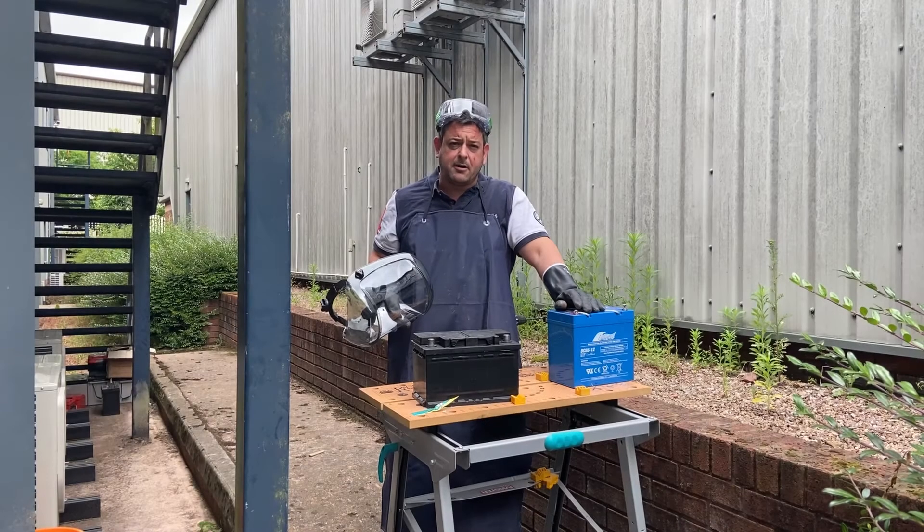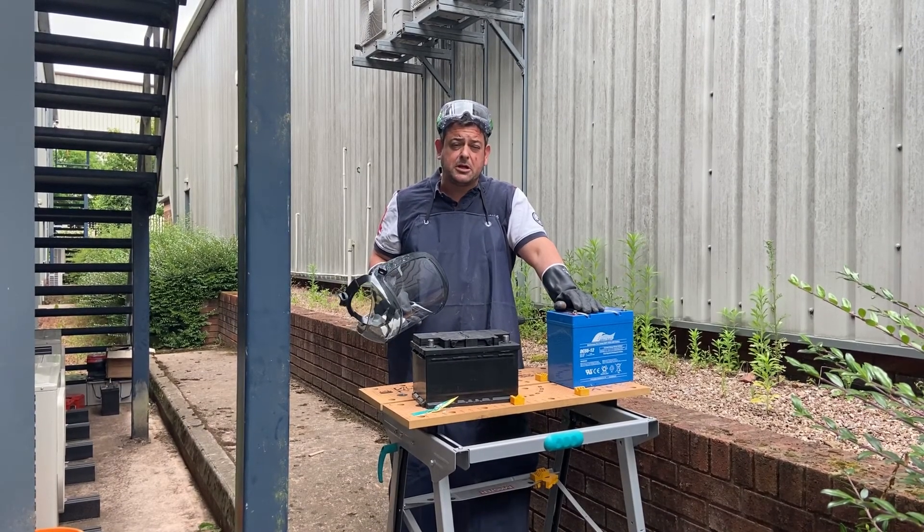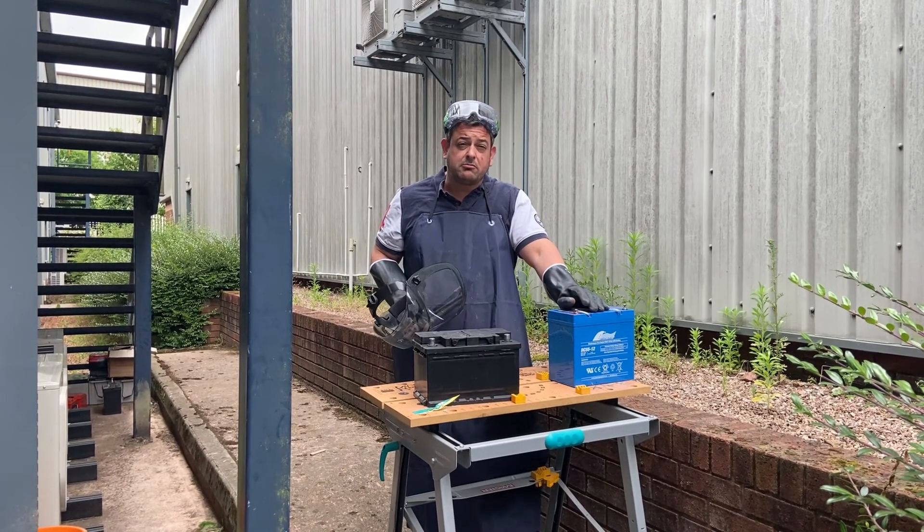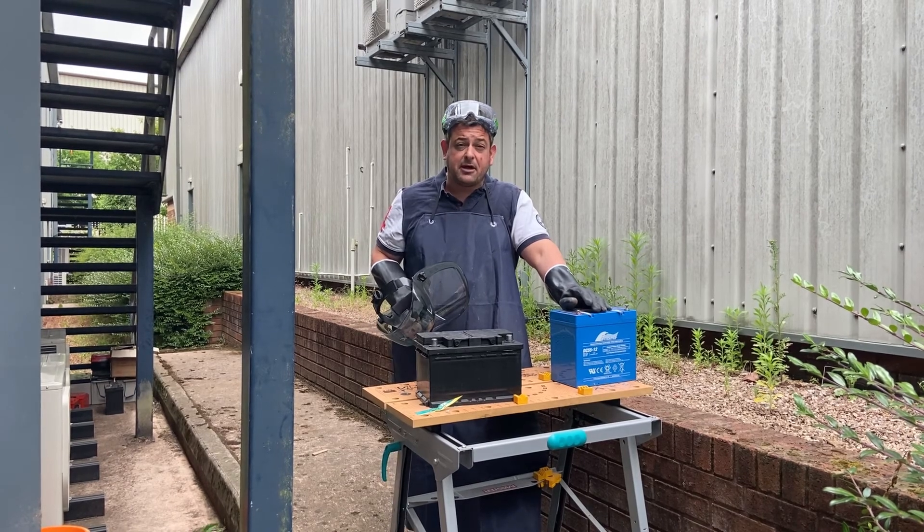So now we're going to have a look at cutting one open. You've seen the theory behind the difference in the batteries — now we're actually going to look at what's really inside them by doing something we would recommend you don't do at home: a teardown of the batteries.